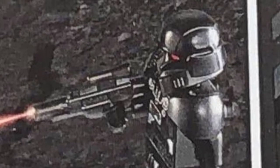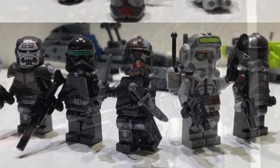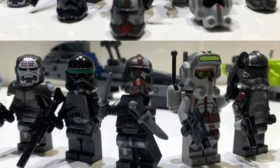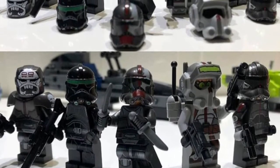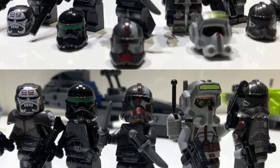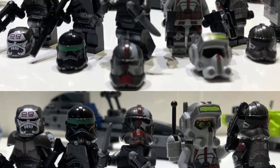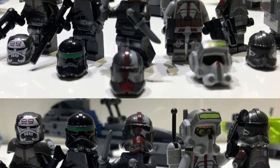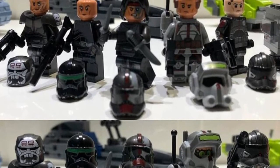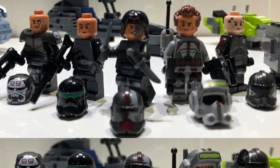Now we'll get into a new look at some of the Bad Batch figures. From the same person who got the Bad Shuttle, we do get a new look at the face prints. Obviously you can see that they actually bought the set, and the face prints all look pretty good. We see that Hunter has a dual expression with an angrier face. Tech's other expression just has no goggles on, which is weird because we haven't seen him like that in the show yet. Crosshair has a new headpiece, though the only problem is there's no hairpiece included, which is kind of strange. But overall some really nice figures and those head prints really add to them.